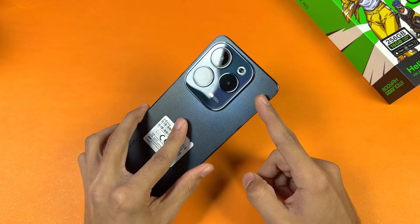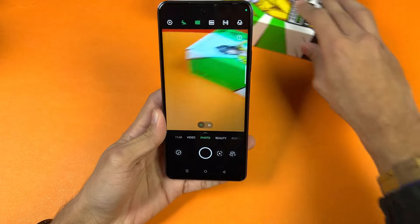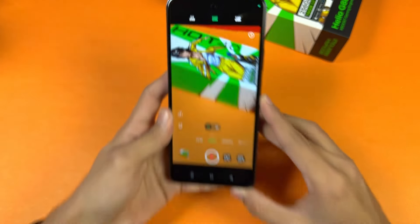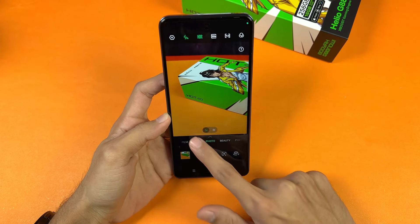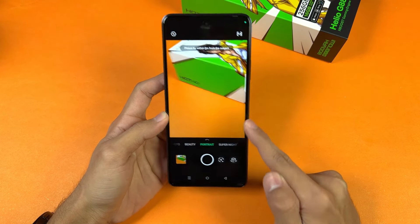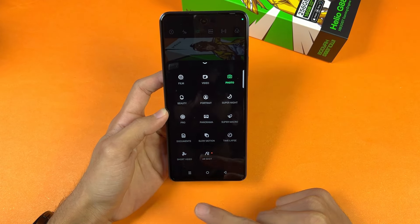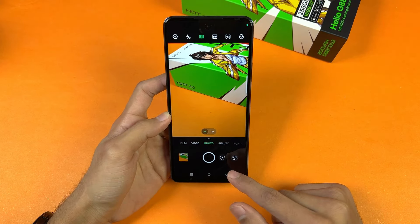Now let's look at the camera. On the back we have a 50-megapixel main camera, a 2-megapixel macro, and a depth sensor. In video mode the rear camera can shoot a maximum of 1440p at 30fps — there's no 1080p 60fps. The rear camera also has a bokeh mode for background blur in video. We also have film mode, beauty mode, portrait mode, super night mode, super macro mode using the 2-megapixel lens, slow motion, air shot, panorama, and pro mode.